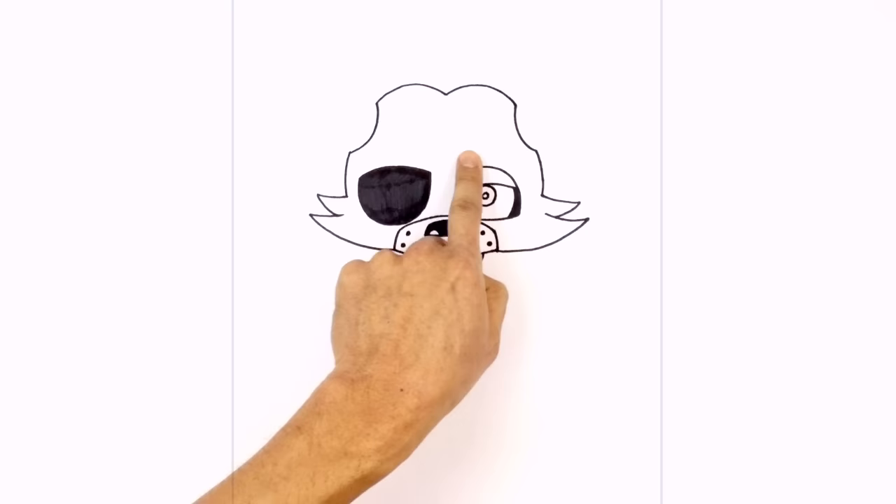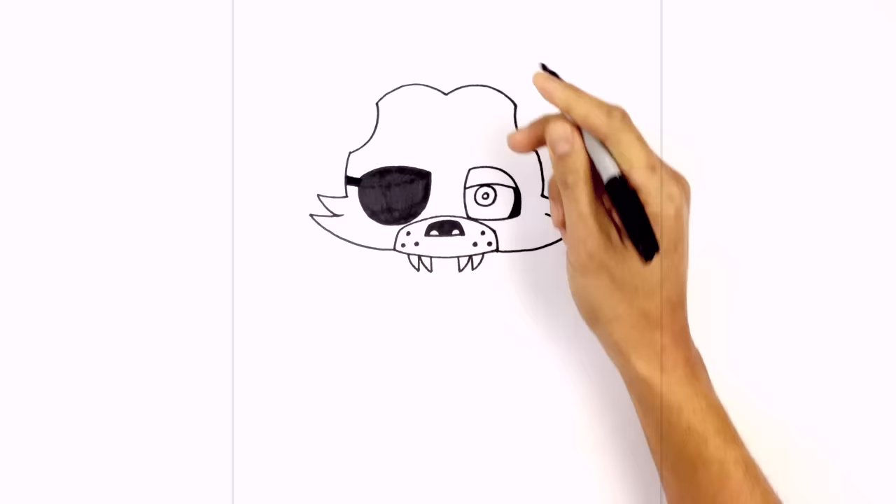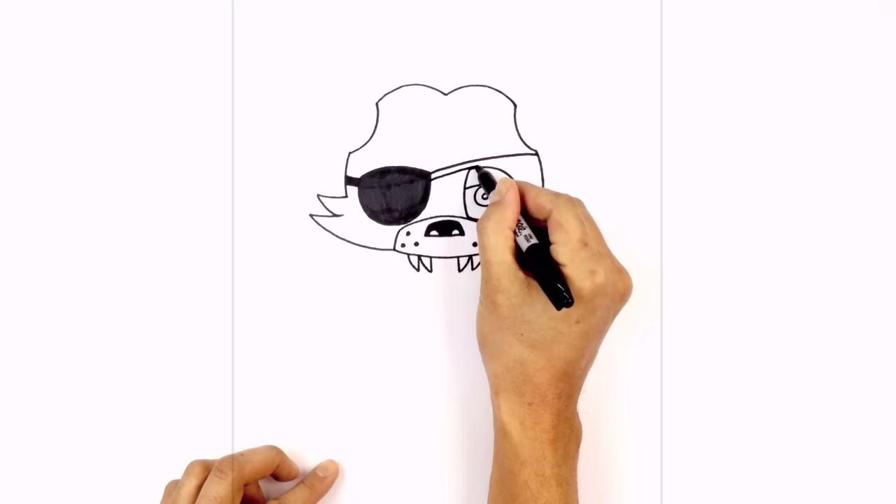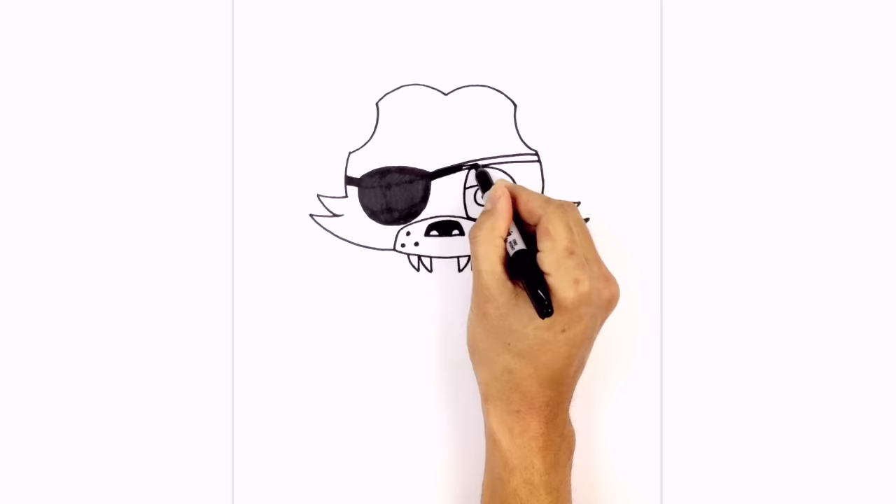Let's add the straps in for the eye patch. On this side on the corner we're going to go up at an angle, step down and draw the same line, and we'll color that in black. On this side of the eye we're going to curve over the right eye — step down and draw a nice thick line going across. We're going to color all of that in black.